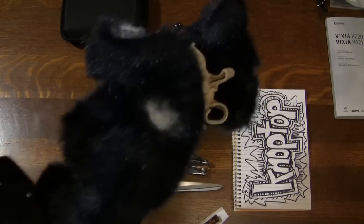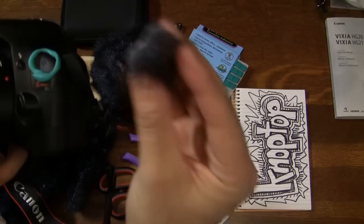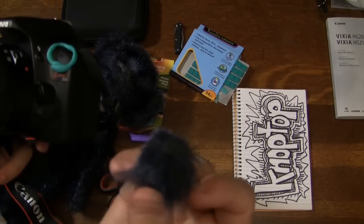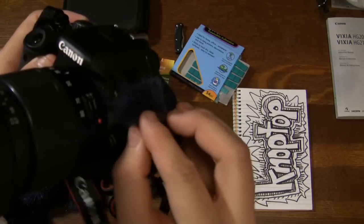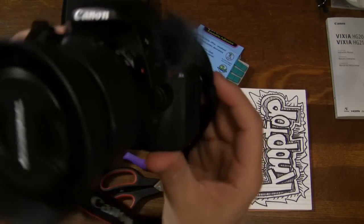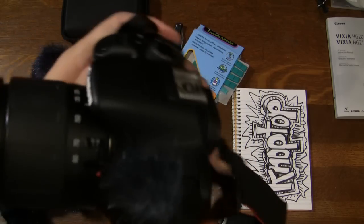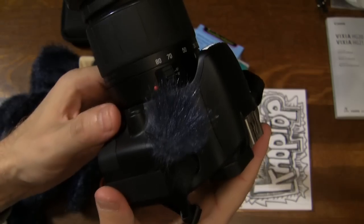I got my little teddy bear here and had to cut a little bit out — this bear donated for this cause. I cut out my little piece of fur and we're gonna stick it right on like that. Boom. I just want to upload this real quick so you guys can see this — this thing works.